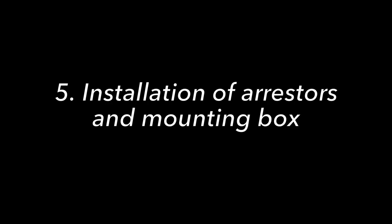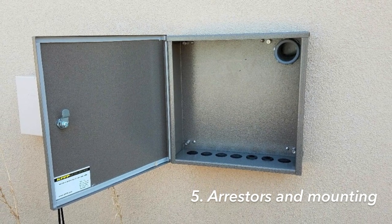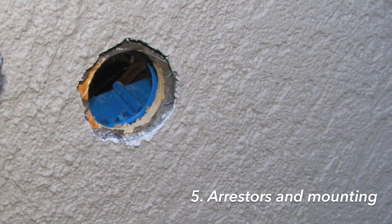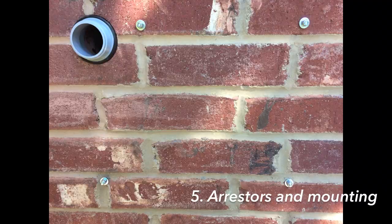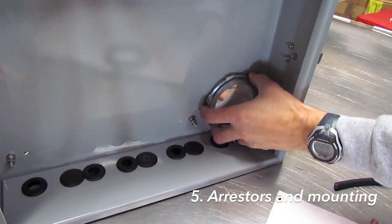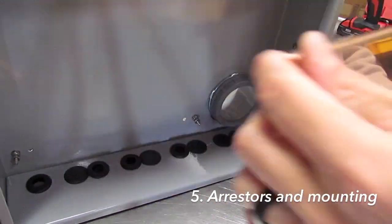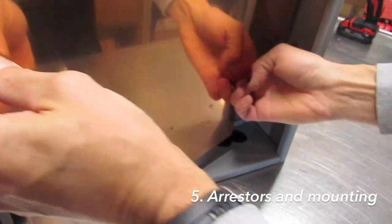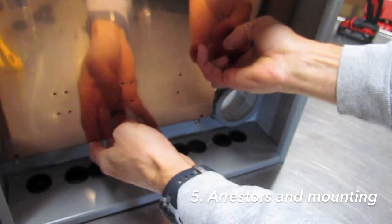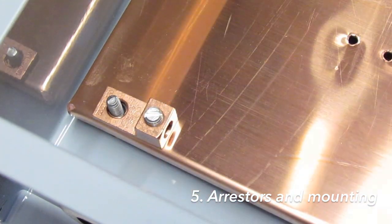Step five is installing arrestors and mounting the box. With the copper sheet removed, you'll see four holes in the corners for mounting the box to your wall. Now is a good time to cut the hole in the wall for the conduit. You can then install the box centered over that hole and push the conduit through from the inside and install it in the box. Once the box is mounted on the wall and the conduit is installed, you can reinstall the copper sheet.